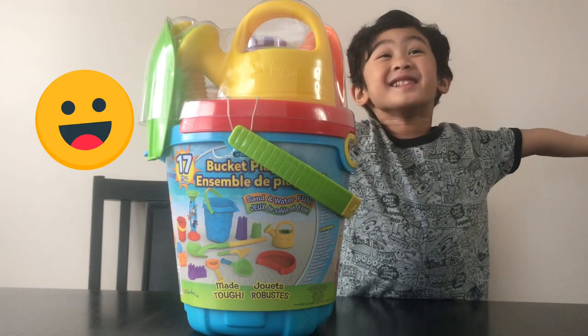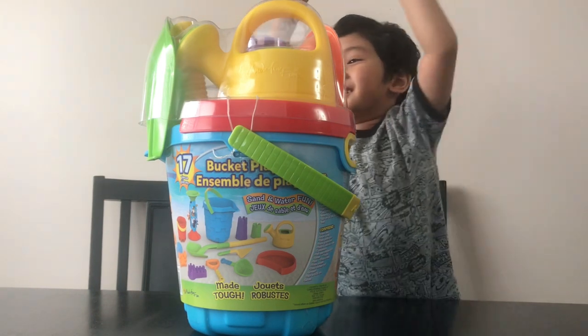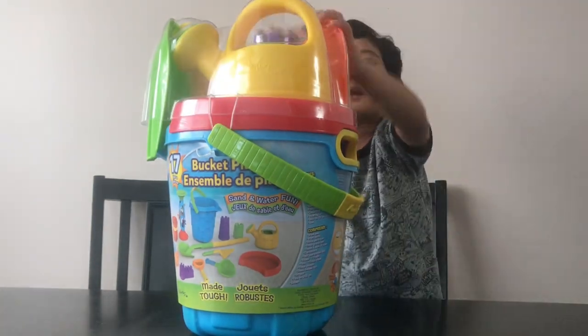Welcome to my journey! And today we're in the box — let's see what's inside.